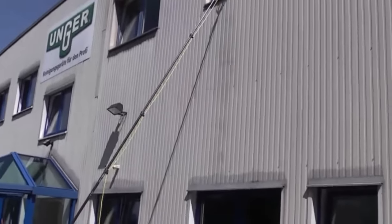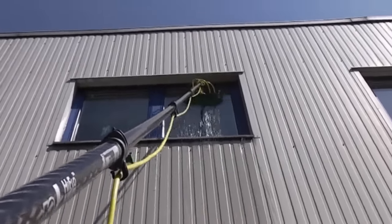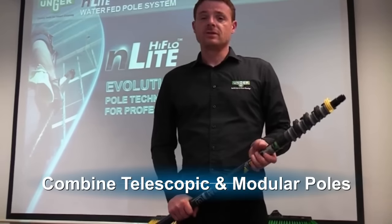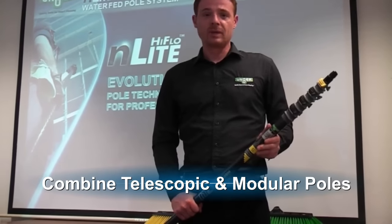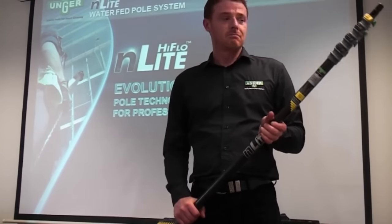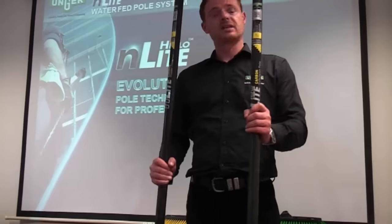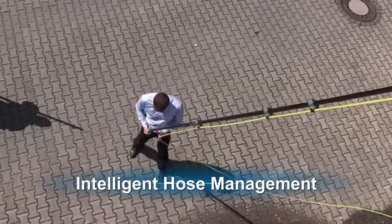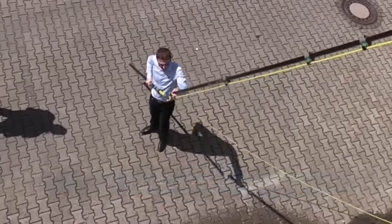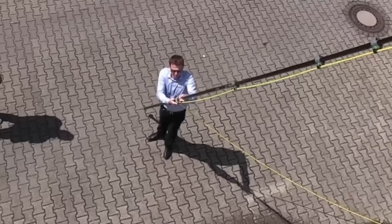These are all telescopic poles and they are four sections. They all have an innovative new clamp and lever system. One big difference is the way you combine telescopic and modular — it's a combination of a telescopic master pole plus telescopic extension poles. The hose can run inside the pole or it can run externally through these hose keepers, which keep the hose close to the pole to avoid any tangling.